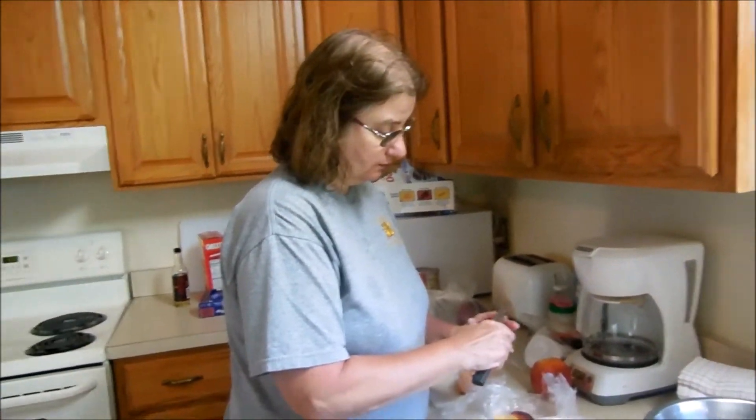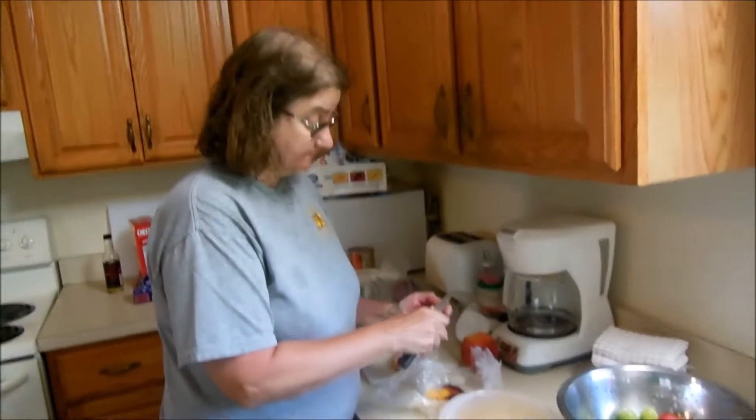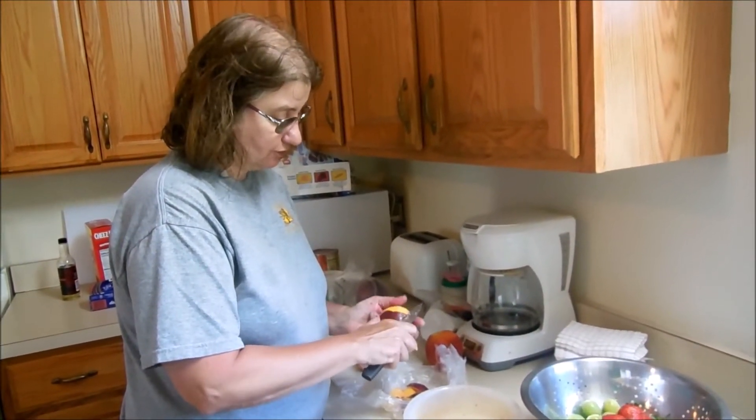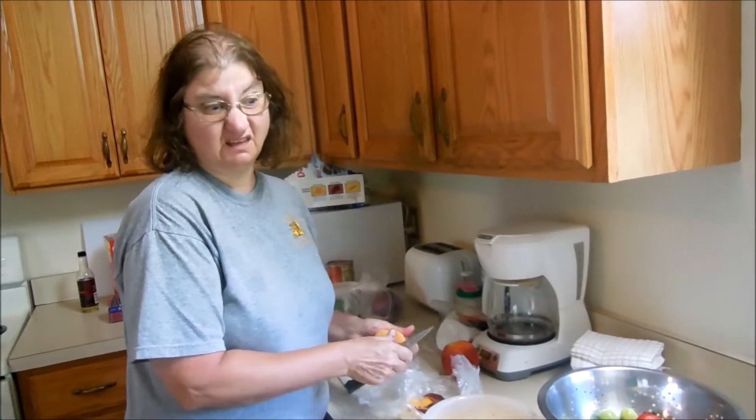We are at the cabin. We're at Lake Yana for the weekend. I'm cooking dinner because we haven't had lunch, so we're going to have dinner a little bit early, probably by 5 o'clock.